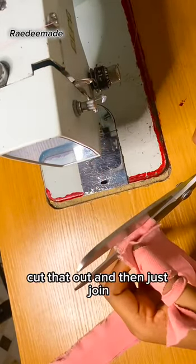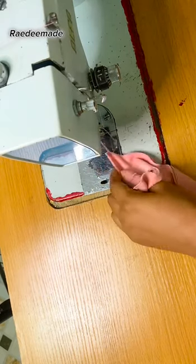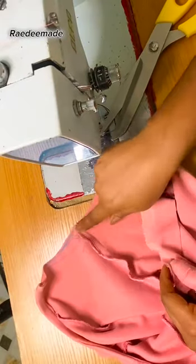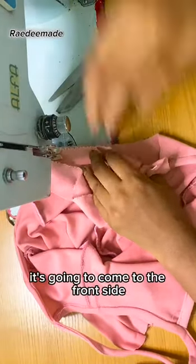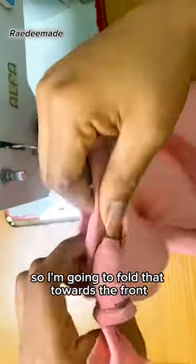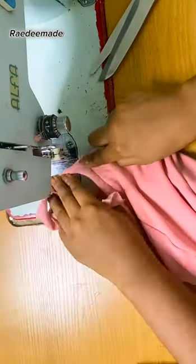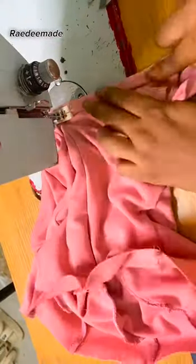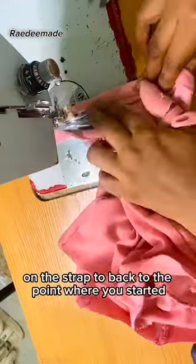I joined the strap together to form a long circular bias strip. Then I'm going to join it front-side facing the wrong side of the armhole, because when you turn it over it comes to the front — I want that finish on the front side. I joined it half an inch all the way around the armhole, leaving the excess for the strap. Then I fold it toward the front, fold half an inch down, fold it over the seam to cover it, and top-stitch very close to the edge all the way down.